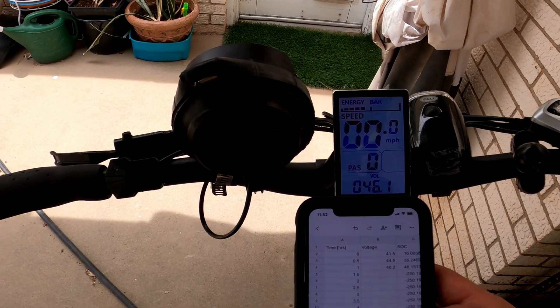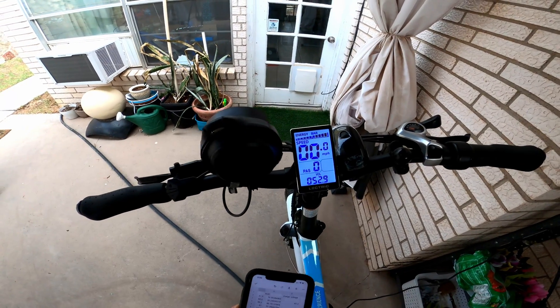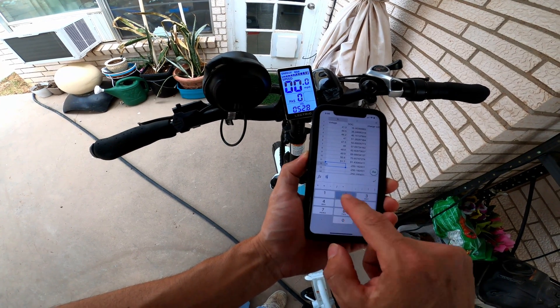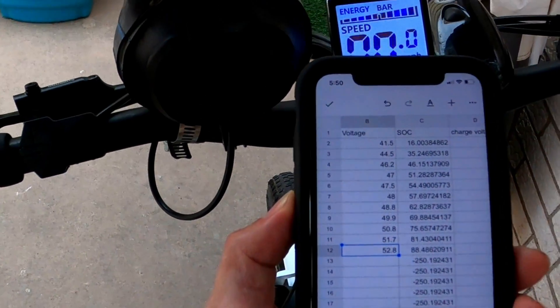At five hours of charging, the battery is at 52.8 volts — getting close to full charge but not quite there yet. After five hours we're at 88.5 percent state of charge. Let's keep going.